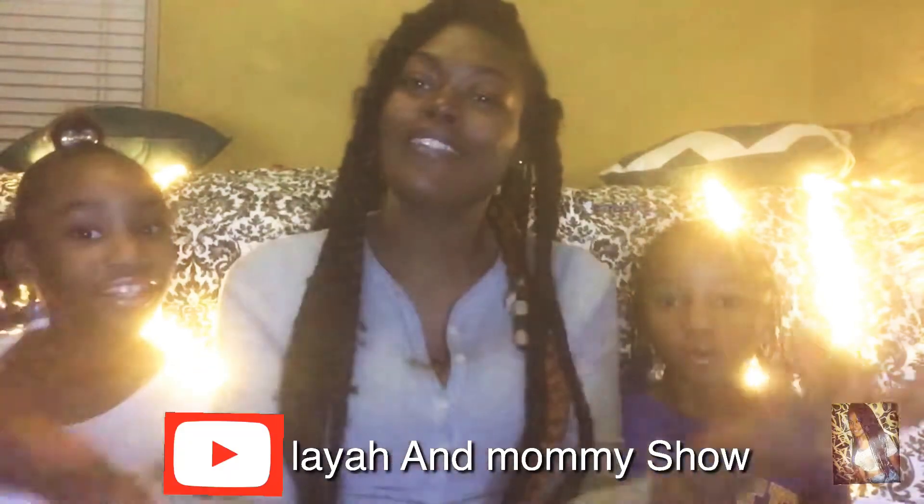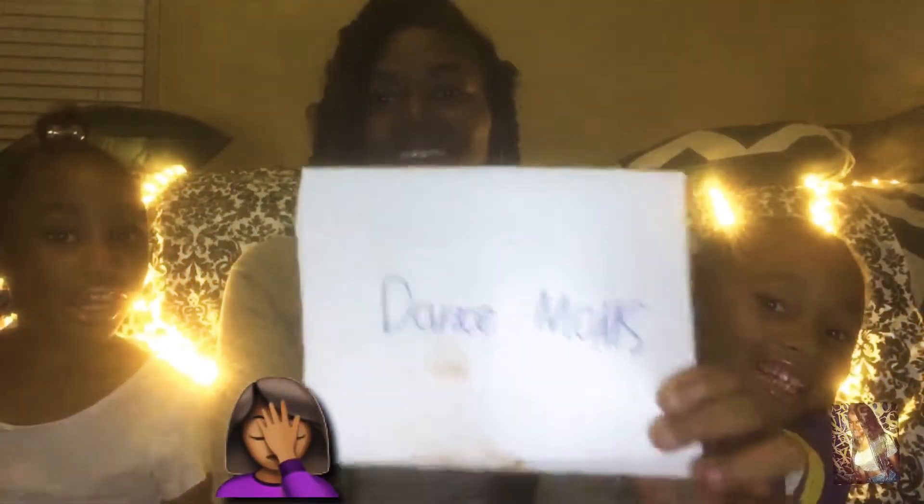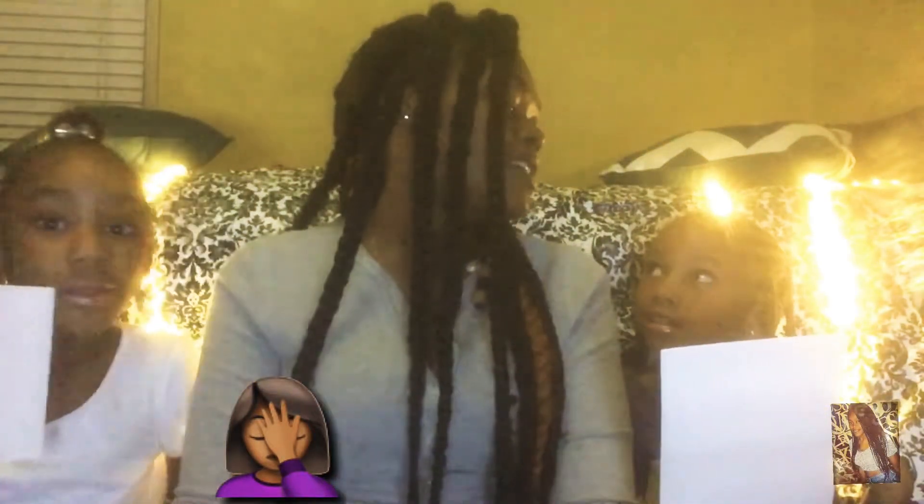Hey guys, welcome back to my channel, it's your girl Ebi here back with another video and I have some special guests with me — introduce yourself you guys. Malaya Mommy Show! You guys can follow them here on YouTube, they do have a channel. Go ahead and follow them at Malaya and Mommy Show, subscribe to support these two beautiful young queens.